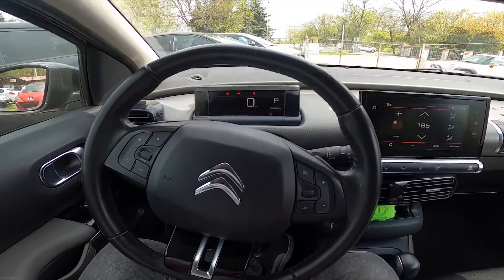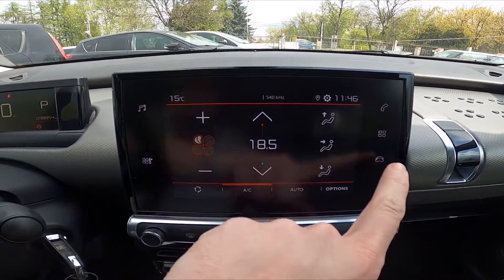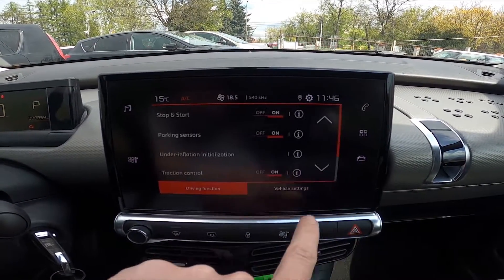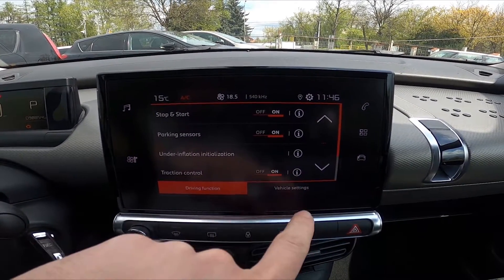In the beginning, let's take a look at the screen display and go to Car. Enter driving function and switch traction control on and off on this button.